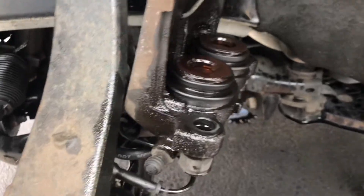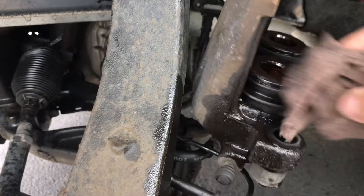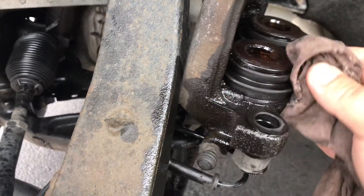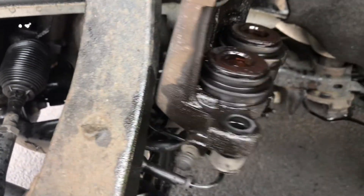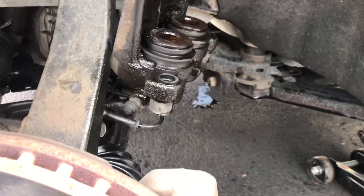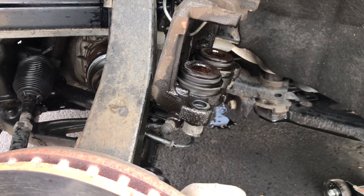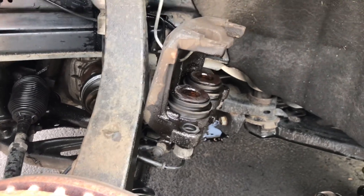Whatever you guys have, just clean it — clean it all around, clean it nicely. Take your time. I'll see you in the next video — I'm just going to clean it and then I'll show you guys after cleaning how it looks.